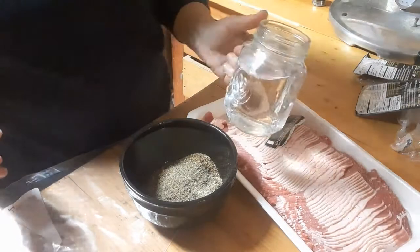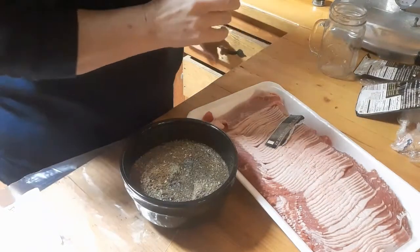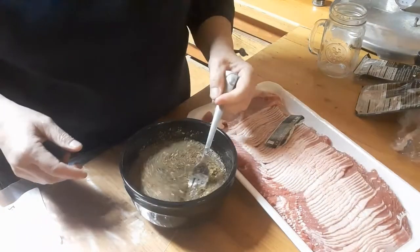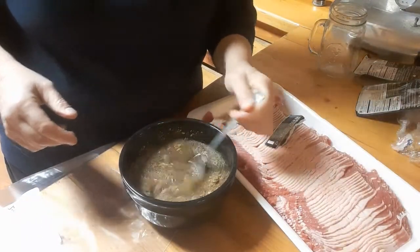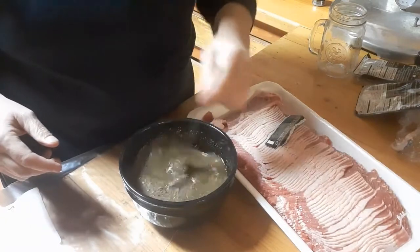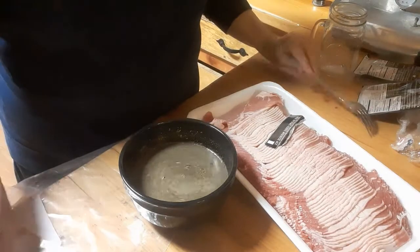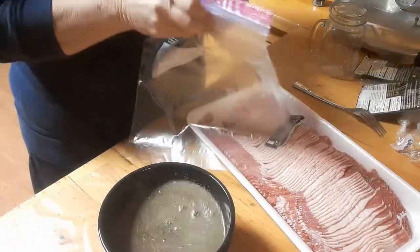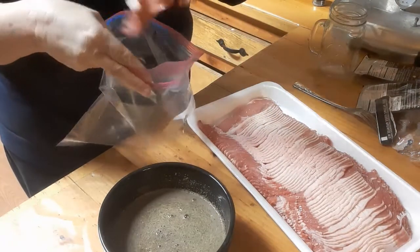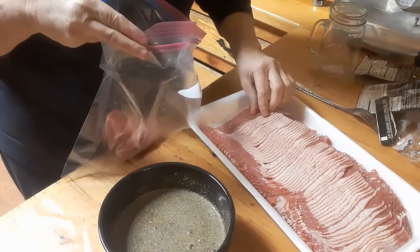I'm just basically going to make it pretty liquidy. Both of these are about to expire, so rather than wasting them we're just going to use them for a different purpose. Beef jerky does not last long in this house at all! I have some gallon size bags and I'm going to separate the meat one piece at a time so they're not totally sticking together.